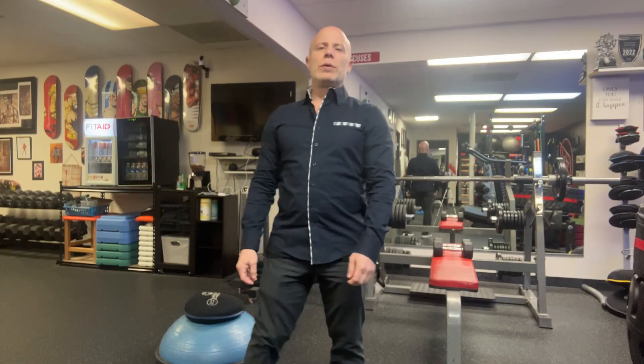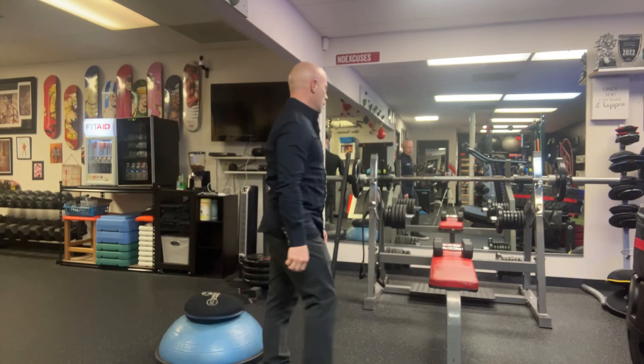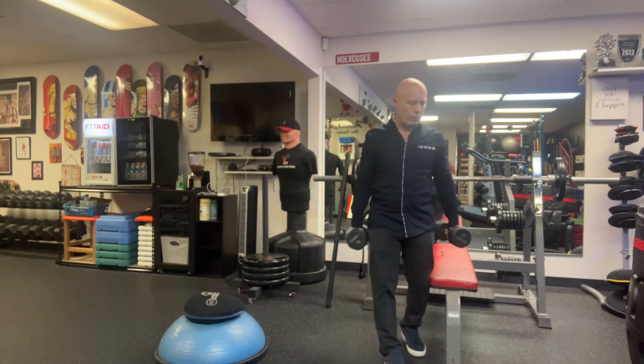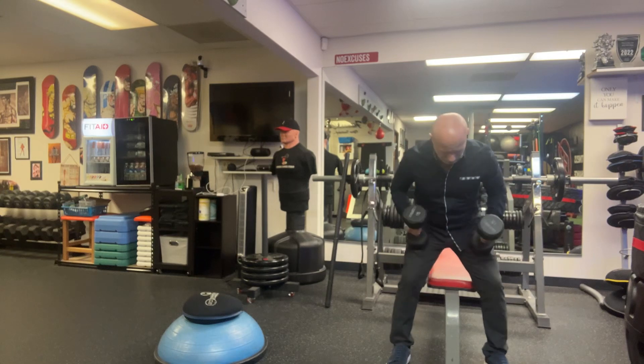Alright guys, workout number two. So right now we're going to have alternating power press. This is going to be probably a little bit on the heavier side for most of you.